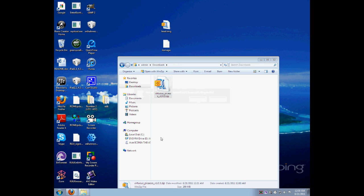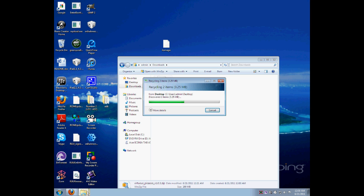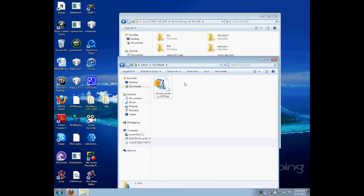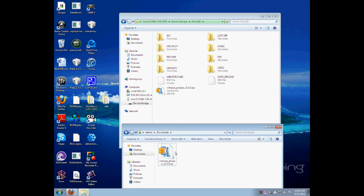Next, you're going to need to put the file on the micro SD. If you're connecting the Iconia to the computer, you're going to click on Iconia, go to device storage, and look for the micro SD folder. You're just going to drag the file onto it, and that's it.